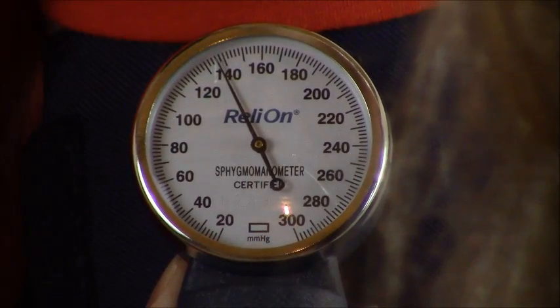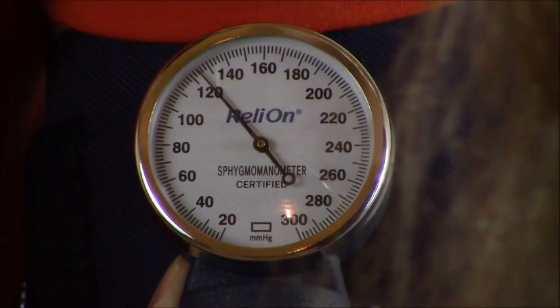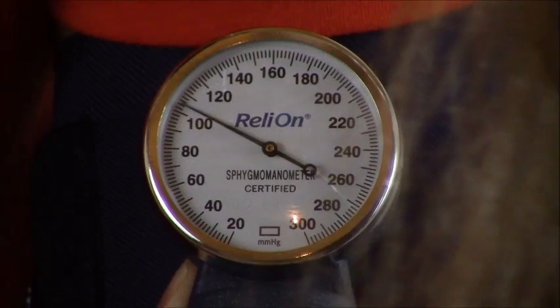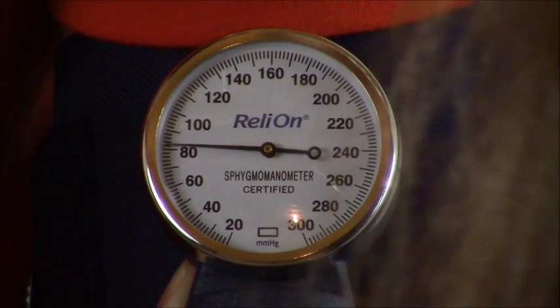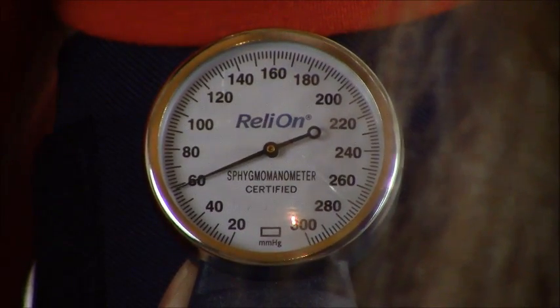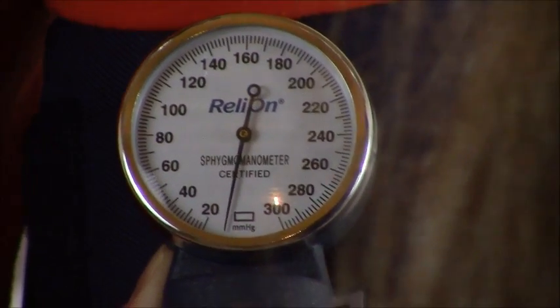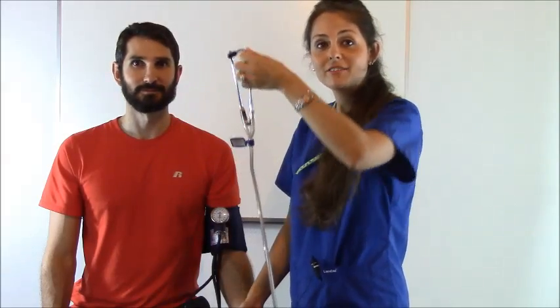His last reading was 102 systolic, so we're going to blow it up to 132. We're at 132 — now we're going to slowly release the air about two to three millimeters of mercury at a time until we hear our first sound. I heard it at 100 — that's our systolic. It stopped at 60, so his blood pressure was 100 over 60. Fully deflate your cuff, let the patient know their blood pressure — 100 over 60 — and take the cuff off.